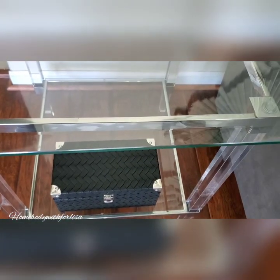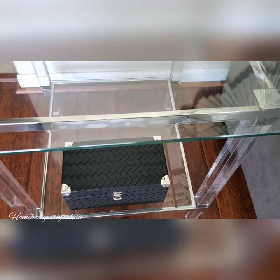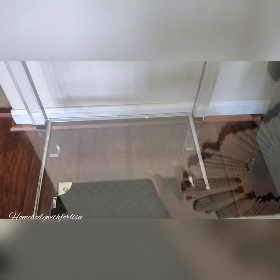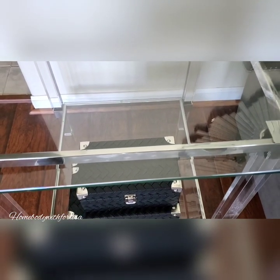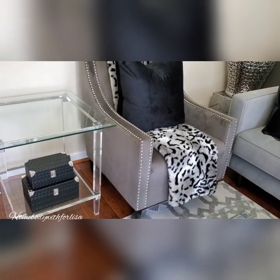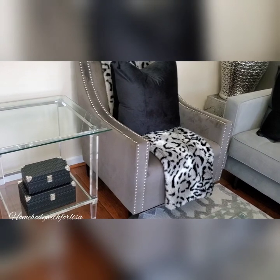This bigger box was $16.99 and the smaller box was $12. They look nice on the bottom shelf.